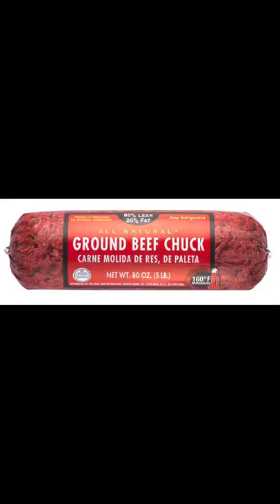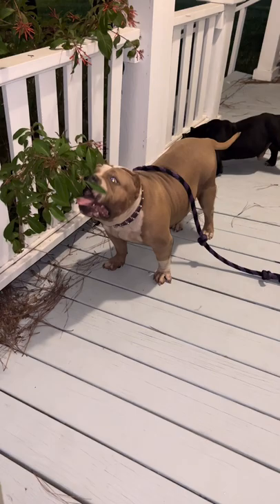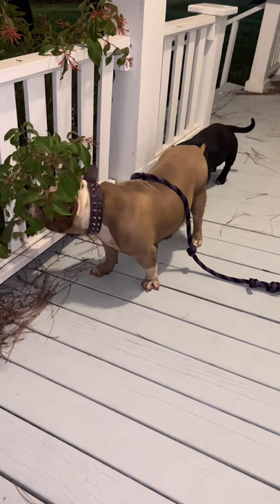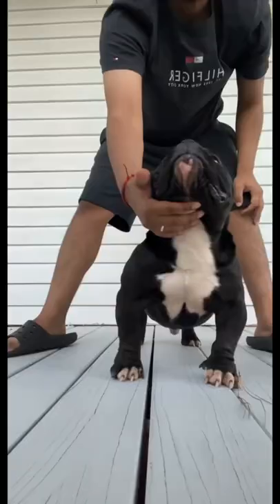For the first type of meat, we have ground beef. This can be any ratio of lean to fat percentages, as long as you don't go over 20% fat. The reason being is because these dogs are already notorious for being big boned and real heavy. If you go over that 20% fat and you're feeding them too much, you're going to run into a lot of overweight problems.